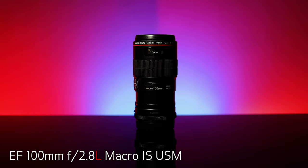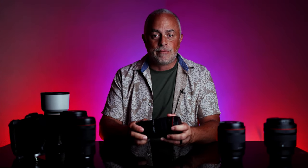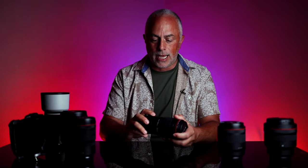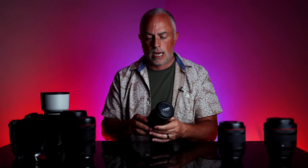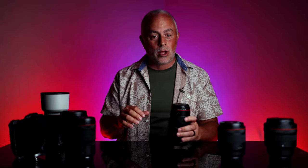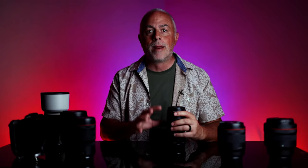Canon just released an RF version of this, but this is the EF 100 millimeter macro F2.8 L series IS USM. The IS stands for image stabilization. Whenever you can have a little bit extra stabilization in the lens and camera system, it's just going to make for sharper images. This does have an RF adapter on it so that you can use it on the R series cameras. Canon just released — and I reviewed it — the RF version of the 100 macro. You're going to want that one, but this is what's in my bag right now. Why do you need a lens like this? This is all about detail shots — when you want that closeup shot of the ring, that closeup shot of the earring, any of those details, you want a macro lens so you can get super close to your subject.